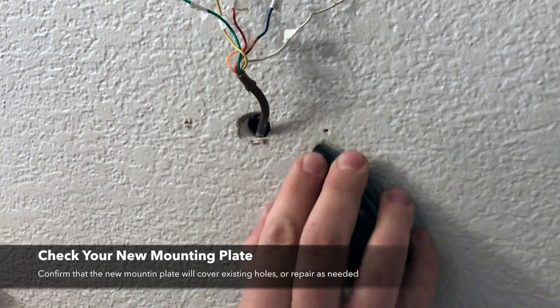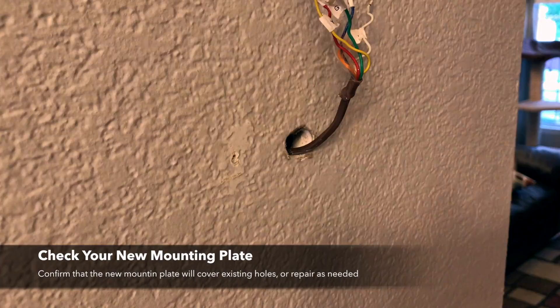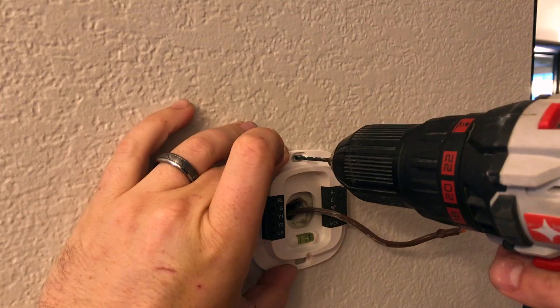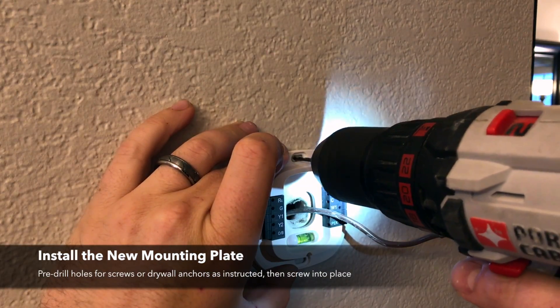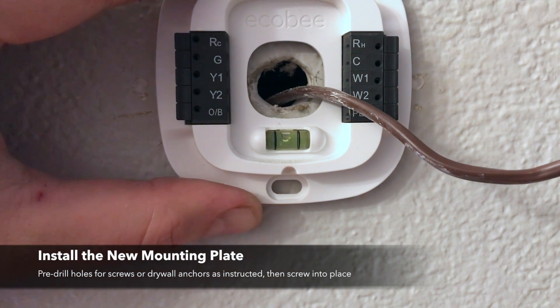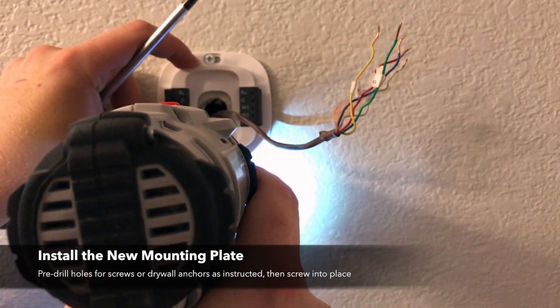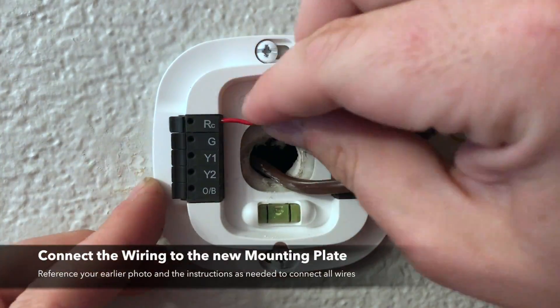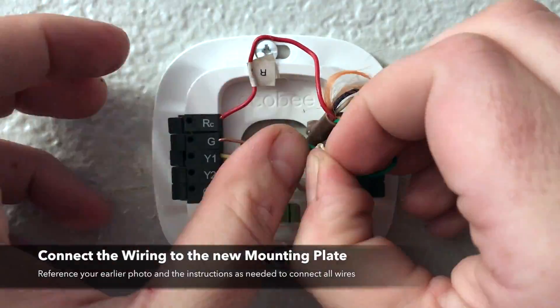Now you can size up the new mounting plate and see how it's going to fit. In my case I'm going to be left with some previous screw holes that I'm just going to patch up real quick and paint over. I don't really believe in using drywall anchors for things that aren't going to be bearing a lot of weight, so in this case I'm just creating some small pilot holes and then screwing directly into my drywall.